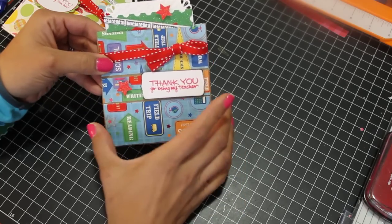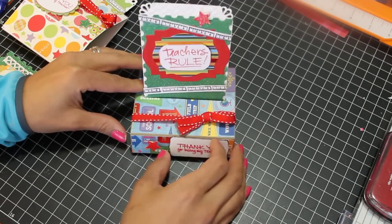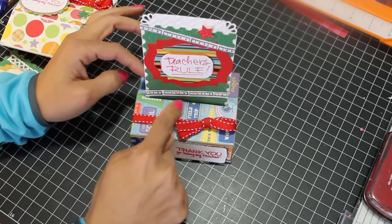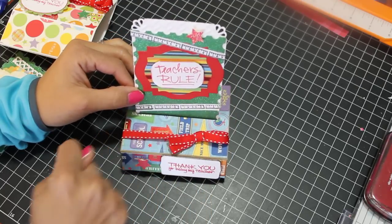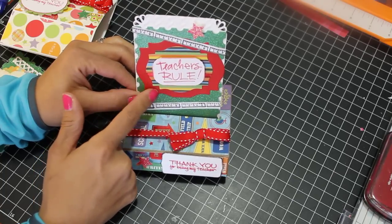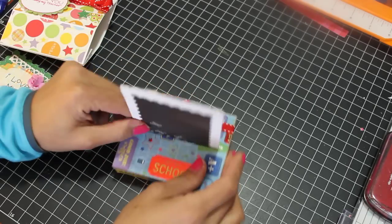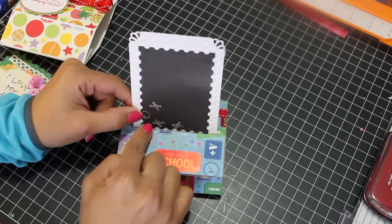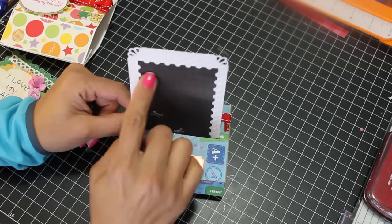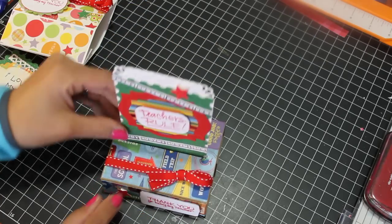This is a thank you for being my teacher card. I think this is Die Cuts with a View — it's an old paper line, but it's cute. I used some scraps to make up this little pop-up card and it just says Teacher's Rule. I had a stamp set with a little ruler, so I stamped the ruler on paper, cut it out, adhered it, and used some Spellbinders dies to decorate the border. Then I used some ribbon and on the back I decorated it with black paper from the school pack. I figured we could use a white gel pen for the note from one of my kids. So that's the first one — it just stands up like that.